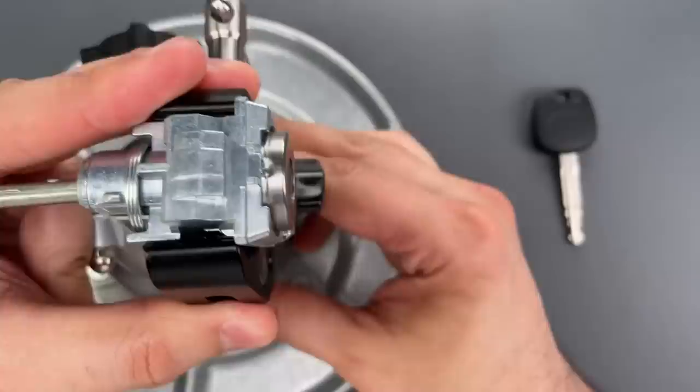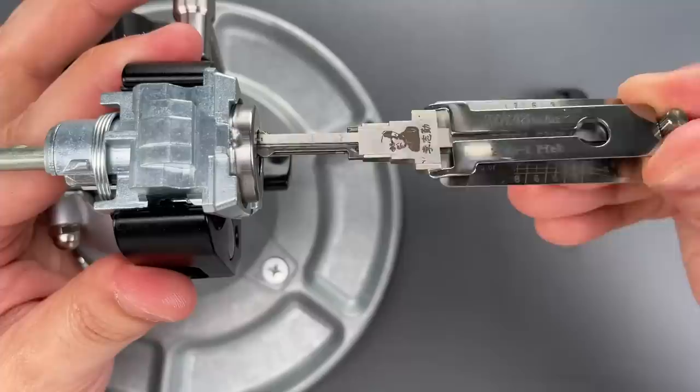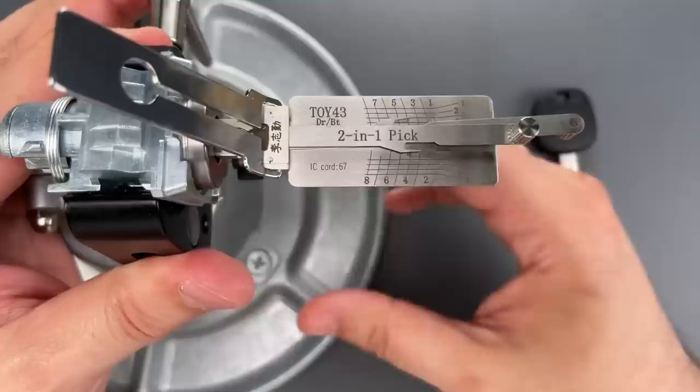I'm going to be using a TOY-43 Lishi tool to open this up. As always, if you want to try your hand at this, I do sell these tools over on covertinstruments.com.